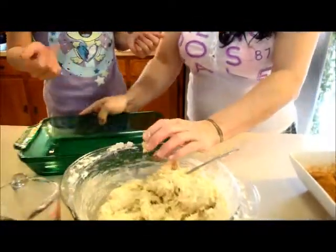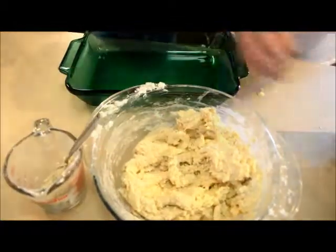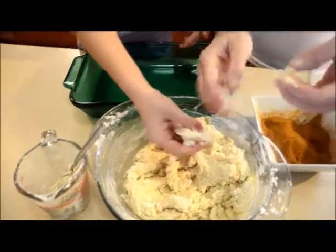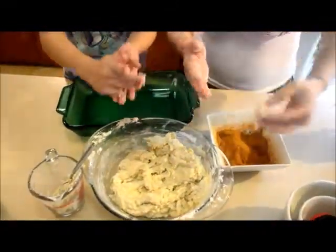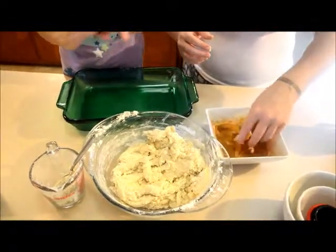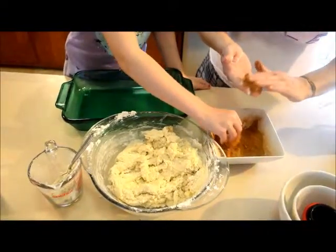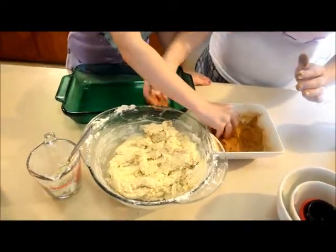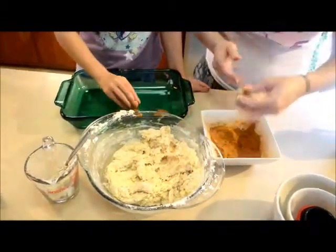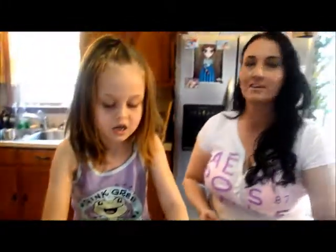Destiny has already washed her hands and so have I. Now what you do is take a little bit and form it into a ball, then roll it in three tablespoons of cinnamon and four tablespoons of granulated sugar. Then just pat them out and put them in your cookie sheet. Destiny wanted to show all of her little friends how she does this.